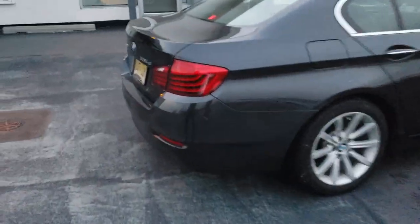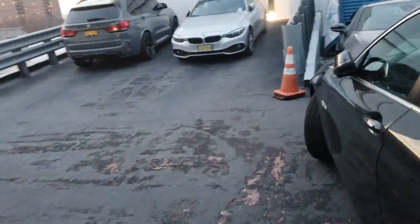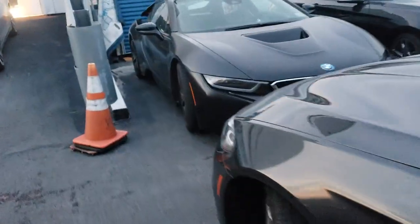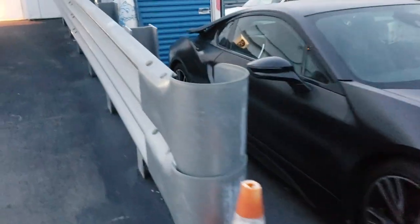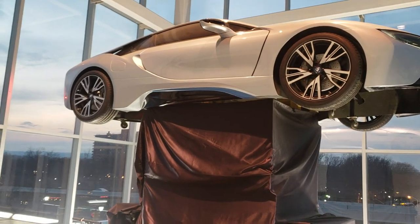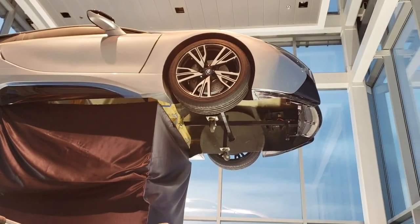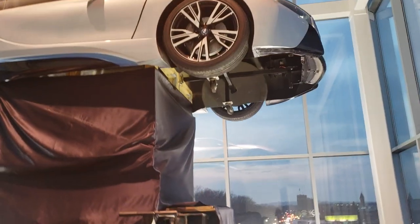Hell yeah, we got the I8 on the roof of the dealership. Apparently it's a display dummy — look at that, it's a dummy. They're smart.